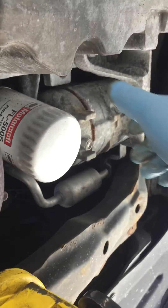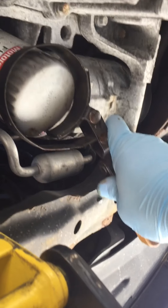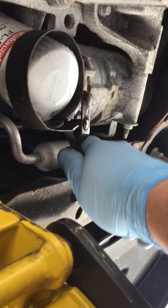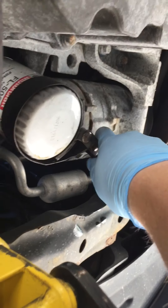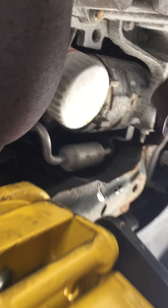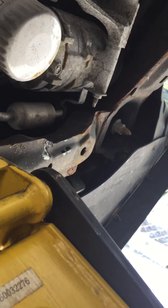For the oil filter, you might be able to grab it by hand and loosen it. See, this one came loose. If not, I'll show you how to use the wrench. You take the wrench and put it on here, tighten it, and break it loose. But like I said, in this case I didn't need it. Usually I don't need it, but sometimes you do.